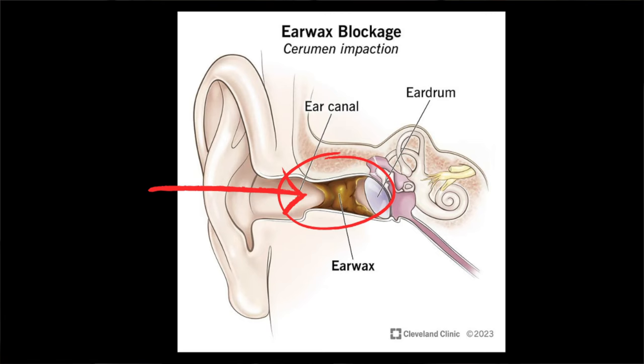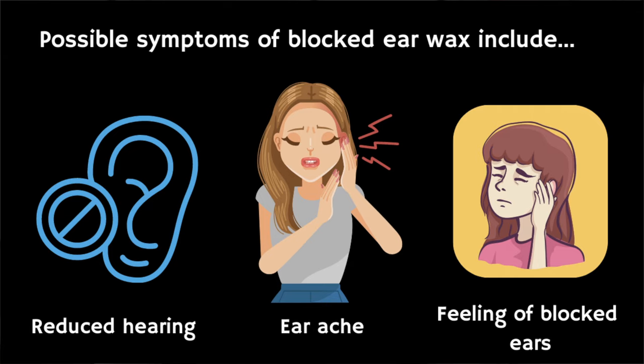Now it's important to remember that earwax is normal and will mostly fall out by itself without the need for any intervention. However, sometimes earwax can form build-ups that result in reduced hearing, earache, or a feeling that your ears are blocked, or ringing or buzzing in your ears known as tinnitus.